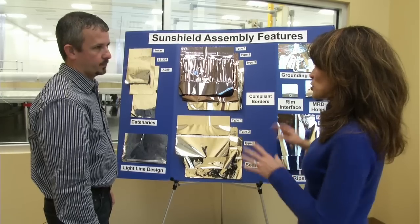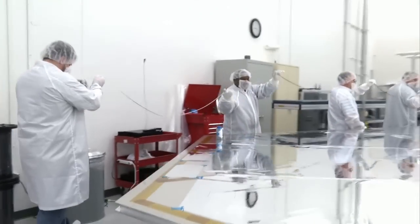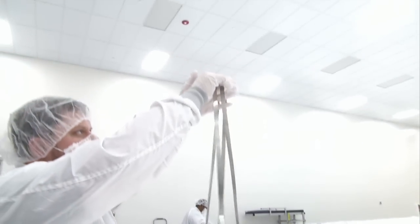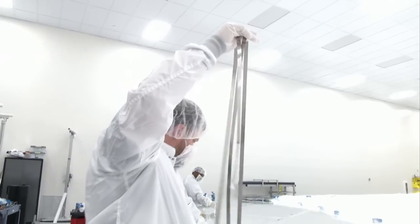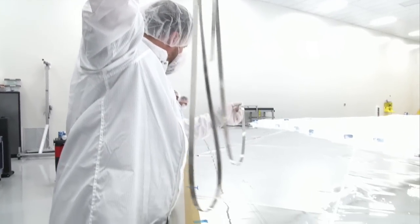That's a pretty cool display, but can we actually see something in action? Yes, we can. We're folding up the light line to allow us to place it on the membrane. So this is made out of stainless steel? Yes, this is stainless steel. It is very light and very thin. How long a strip is this? This is about 34 feet.